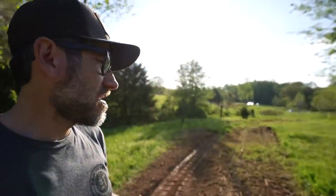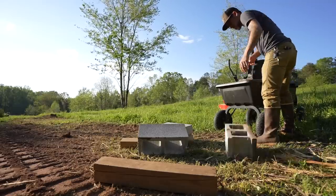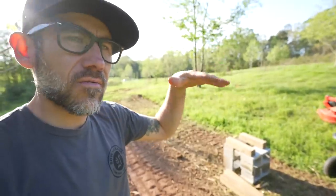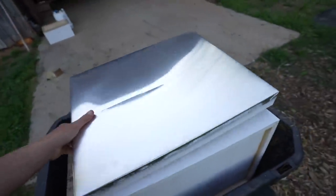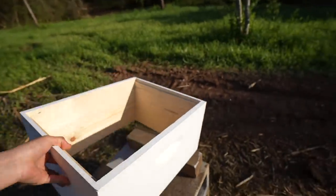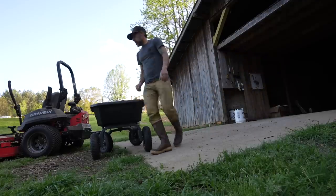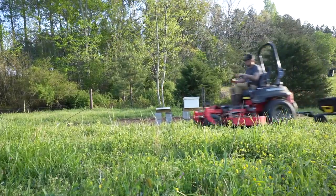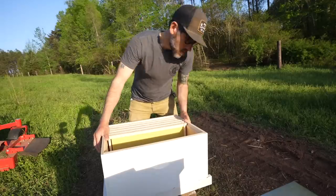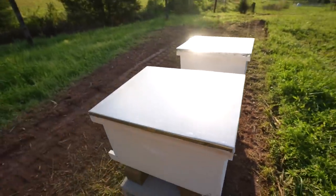Now that the bee boxes are painted and put together, we need to set up a spot - preferably in the sun and somewhere where they're kind of out of the way. I'm thinking probably this spot right here should be good. We could always move them if that doesn't work out - something flat preferably, so they don't have to deal with the angle. Now all we need is bees!